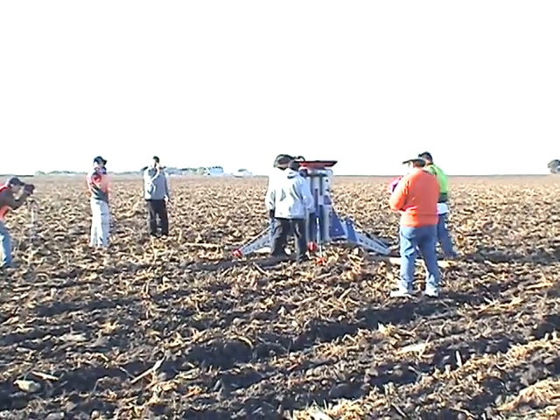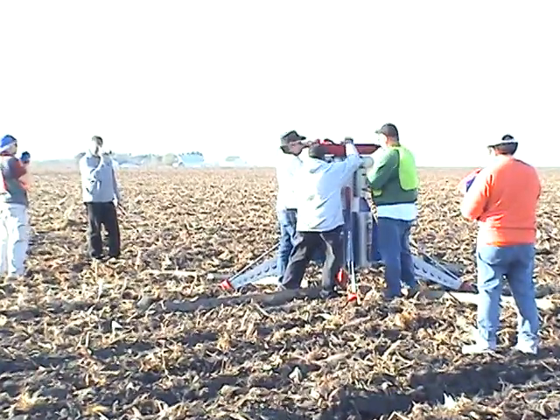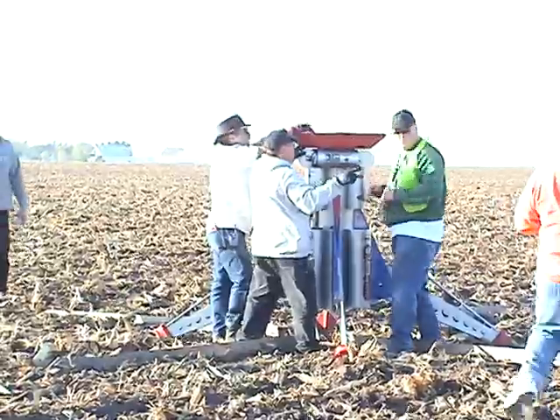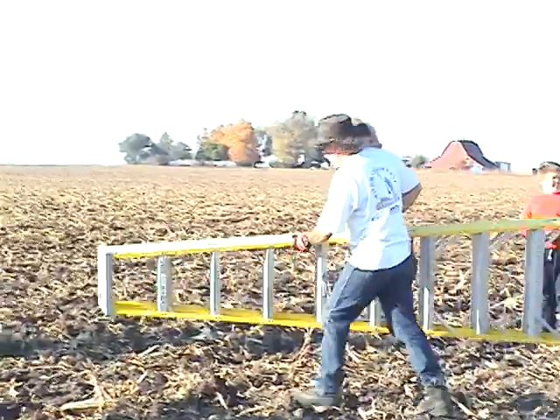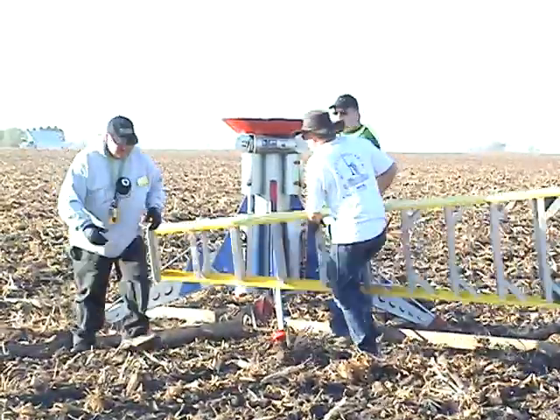We've got the rocket out there now. We've got the fins put on. They've got one of the top pieces on. Hey, get that little piece of pipe — I put it on the trailer. It's back in my truck now. I don't want you to put it in. That's a good idea. I'll get the other one — never mind, you guys go!